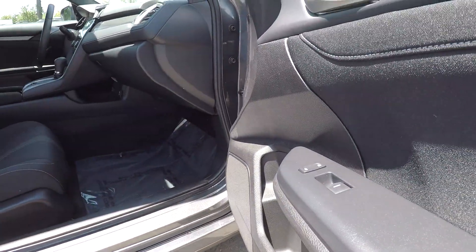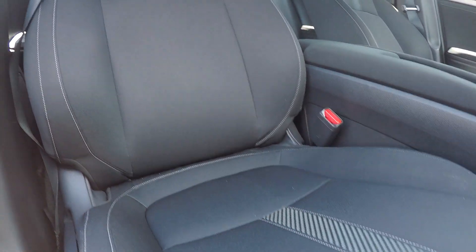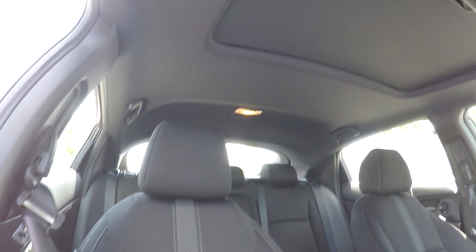Finishing up here on the passenger side, you will have fully powered locks and windows over here. Also, your seats will have some manual adjustments. Nice clean passenger side. You can look up and see that you're going to have a sunshade up here for you.